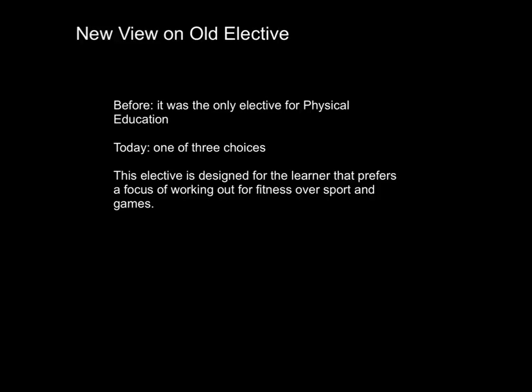Although this course is labeled as new, it really is an old elective, but at one time it was the only elective that learners had a choice to select. So this course covered a little bit of fitness, a little bit of sport, a little bit of cooperative games. Today, learners have three choices, so it's just one of three choices.